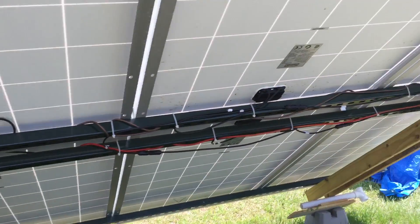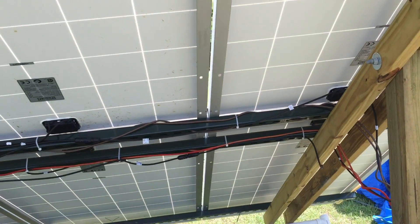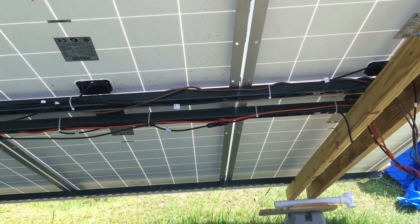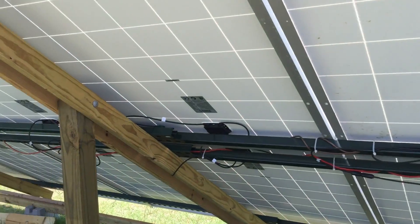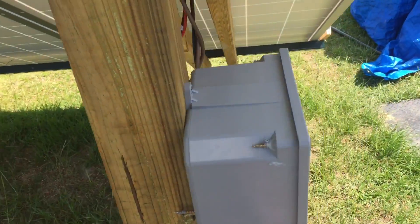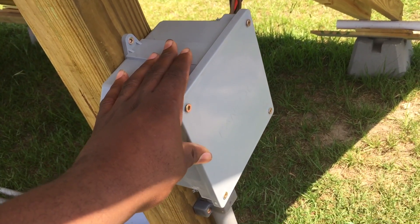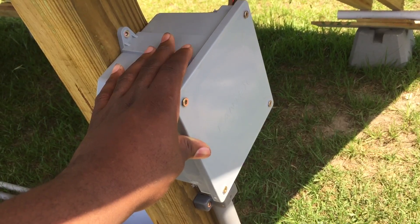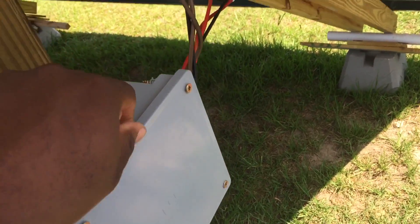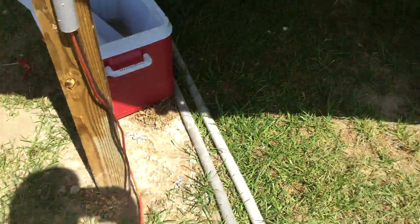I have my panels wired up in series and parallel. I have four panels in series together to create 138 volts, and I have three sections of that in parallel that go through a combiner before it goes into the house. Behind this box is basically a circuit combiner that goes down and into the home.